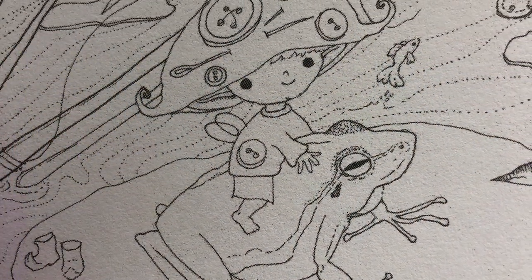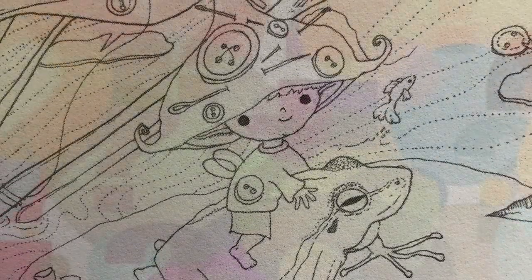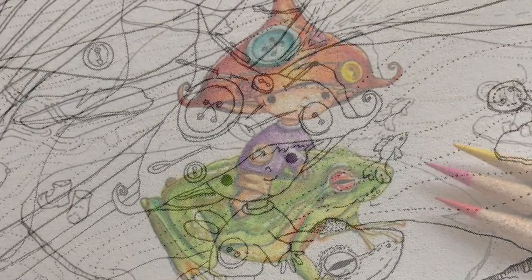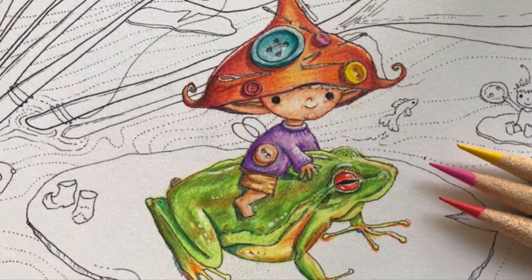Have you ever found a really cute picture that you want to color, but you've never colored anything like it? Maybe it's skin tone, or hair, or a person, or leaves, or even this little elf. You don't know how to go from point A to point B.